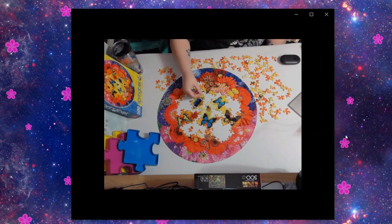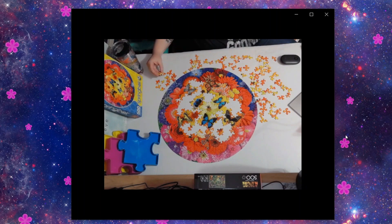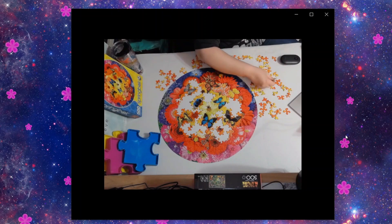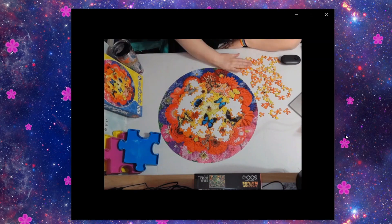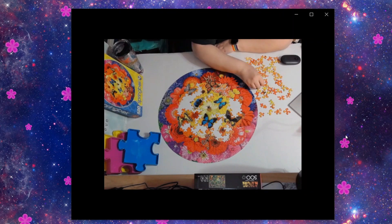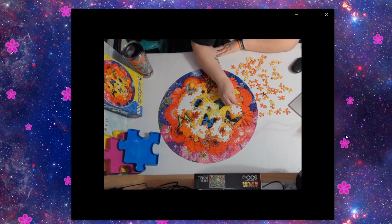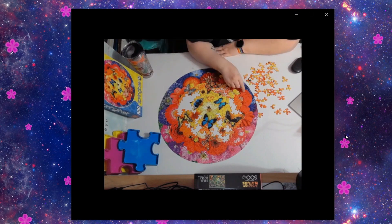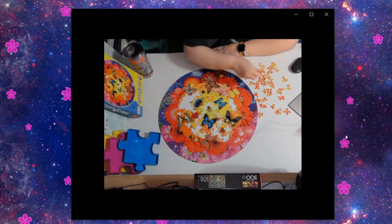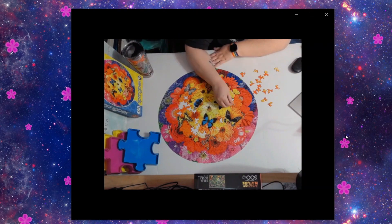There was one ladybug — I think right above the monarch — and I could not find it. I kept seeing this ladybug but couldn't figure out where it went; it was like a seek-and-find trying to locate it. I was also surprised that there are bees in the picture, which I did not notice until I started building.